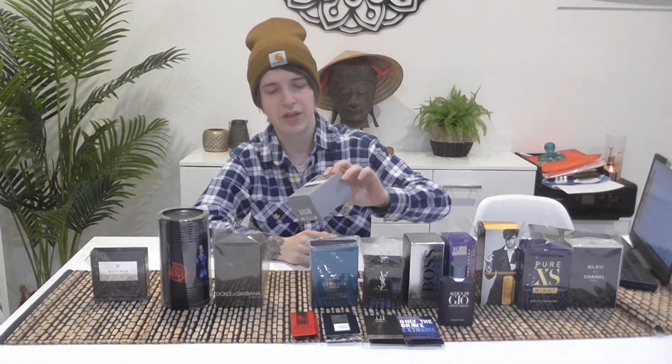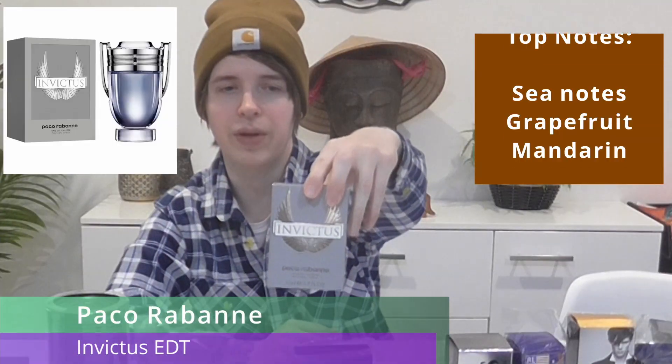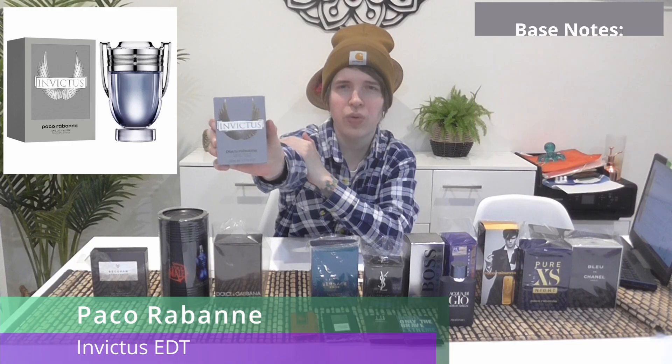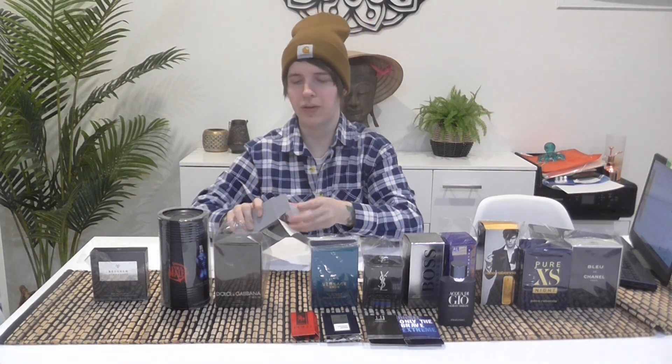Next is Invictus — obviously you'll know it, it's one of the most popular fragrances out there. Just the original Paco Rabanne EDT. It comes in a nice silver bottle with clear juice. I actually like the bottle — I think it's really nice.